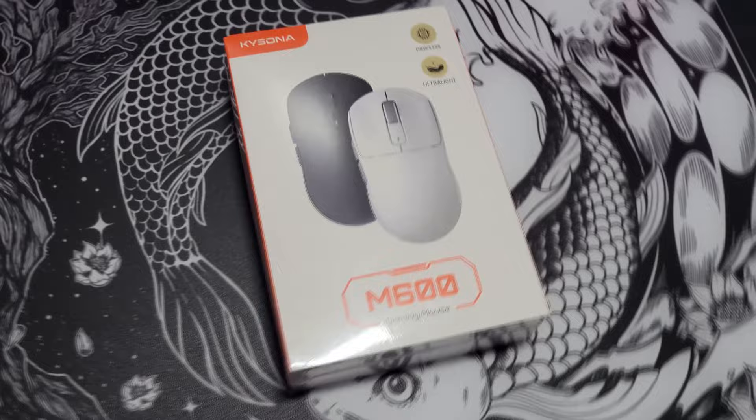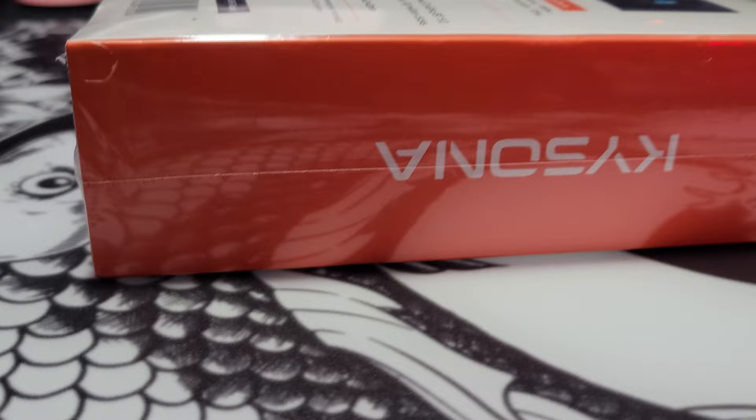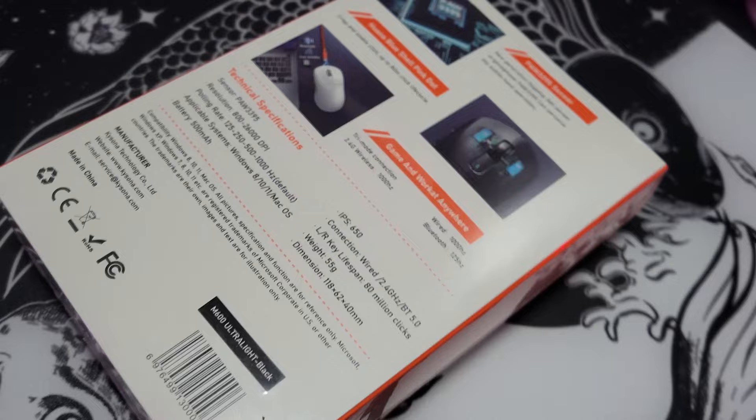Kassana released the M600 around August 22nd of 2023, and the CEO of Kassana is Sophia Su, the visionary of Kassana. Her goal is to put an affordable, robust gaming mouse on the market that is affordable and packs a punch with all of the current tech on the market.